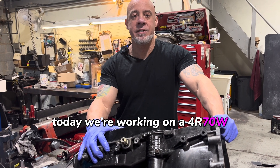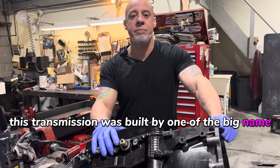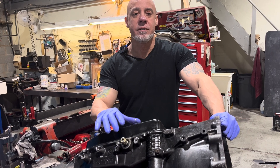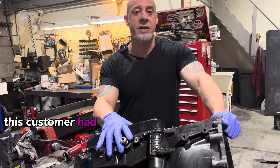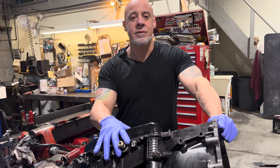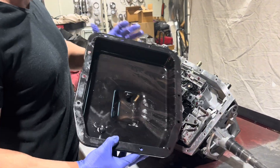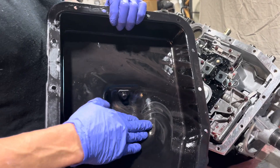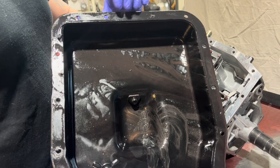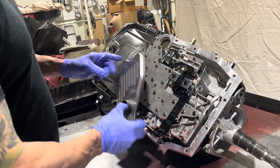Hey everybody, today we're working on a 4R70W out of a Ford Mustang. This transmission was built by one of the big name performance shops and it failed. We're going to take it apart and see what's inside. The customer had a lifetime warranty from the place but didn't want anything to do with it. There's a good bit of metal and a pretty nasty smell like burnt trans fluid.